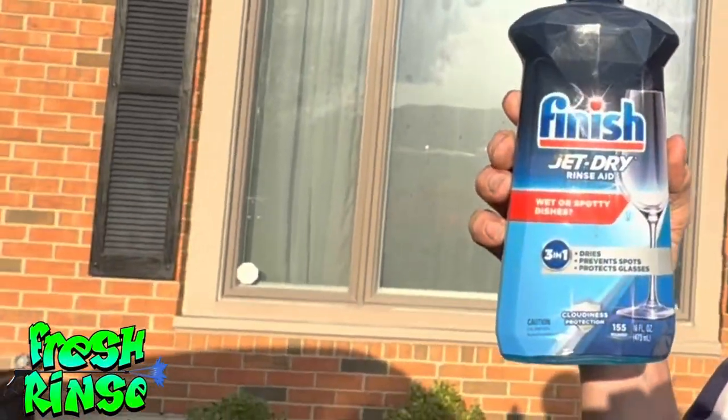Hey guys, Mike here. The Fresh Rinse. Take my hat off, I don't really care what you think. I'm also not wearing shoes or socks. So I want to know: does Rinse Aid really work?